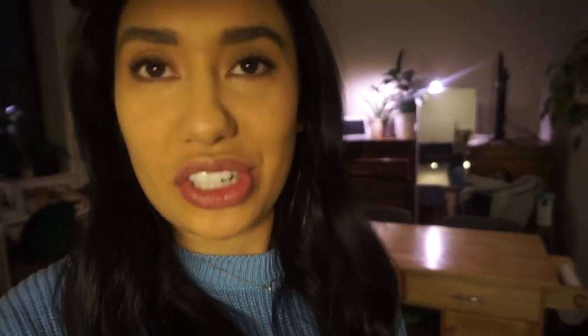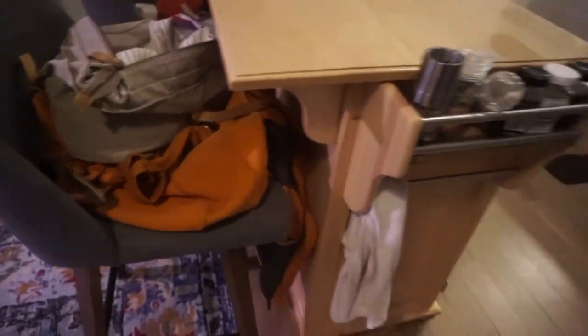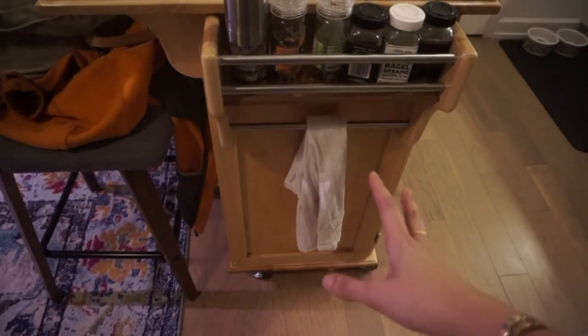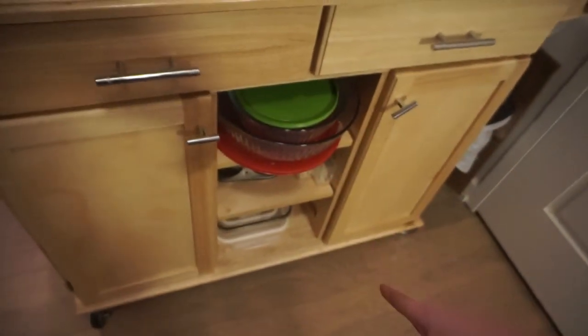I wasn't going to show this side of my kitchen because of the lighting, but I'll show you. This piece is probably my most asked-about — it's my rolling island cart. It has a lip so we can pull bar stools up to it, which is really nice. There's a little spice rack area and a dish towel area. My trash can actually lives over in the corner — it doesn't touch my paper towels, don't worry. I fold up used cardboard boxes and put them there to take down to recycling.